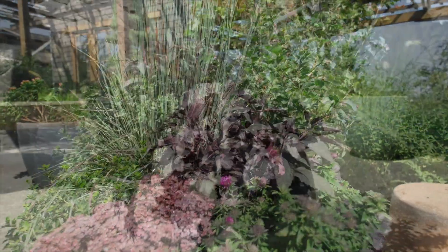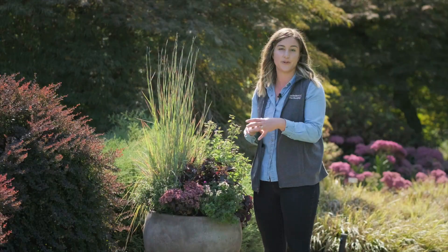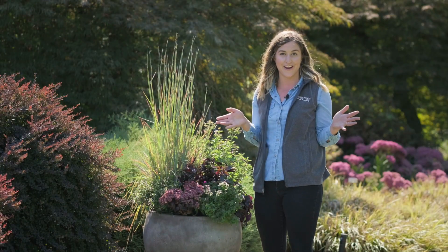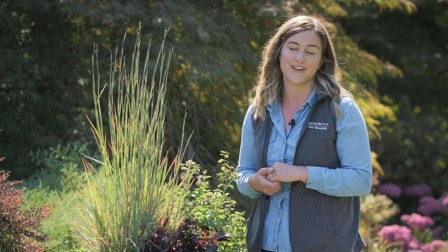From there, as long as we're using that color palette, we're able to pop in all sorts of different plants to create a really nice full effect. So with these tips, you too can create a stunning fall container.